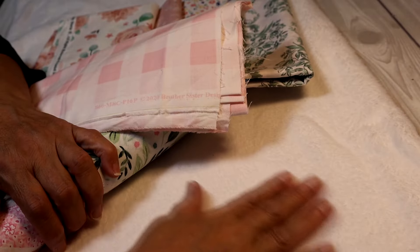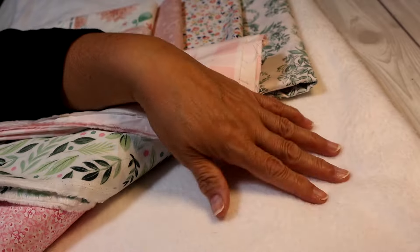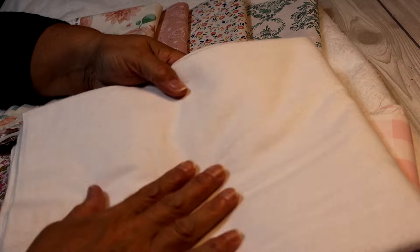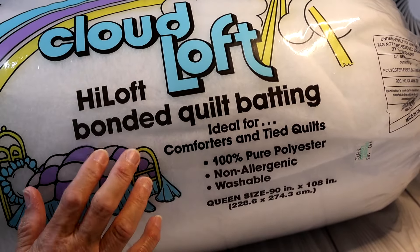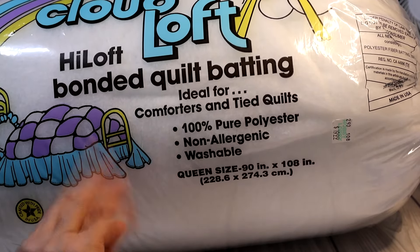For the backing I've chosen a sort of faux fur fabric — it's super soft and I love it. I also purchased a yard of white flannel, which I'd originally planned to use for the backing, but I'm going with the soft fabric instead. If I don't use the flannel, I could use it for burp cloths. I've also purchased some quilt batting — a poly type that goes between the layers to make the quilt cushiony.